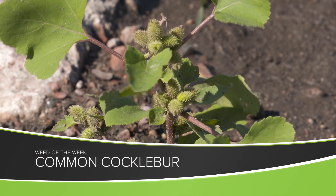Our Weed of the Week is an annual weed — it's common cocklebur. This used to be one of the toughest weeds that we had to fight way back when Brian and I were younger, and we would go out and hand pull this weed in the fields because we didn't have good herbicide options.